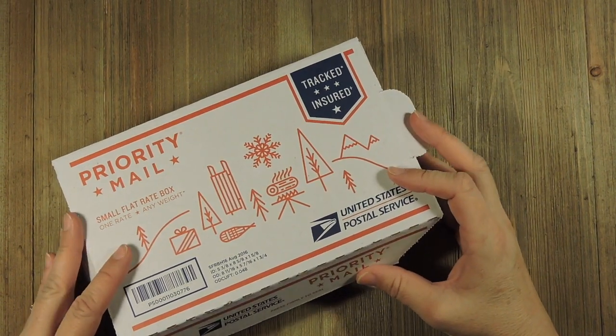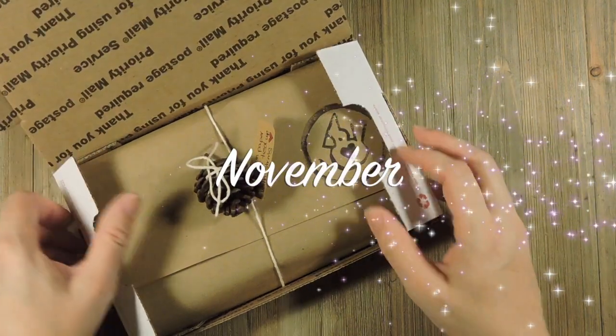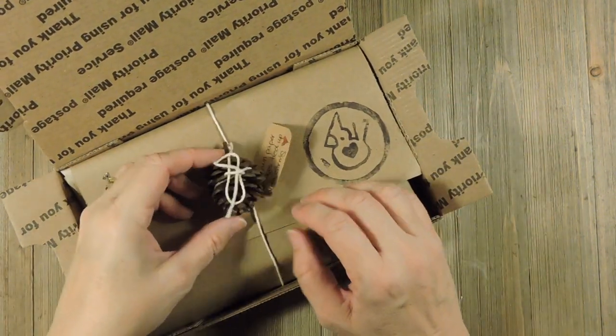Hi, it's Tanya with Red Kernel Crafts and today is the reveal for the November box. I can't believe we're down to November and December.